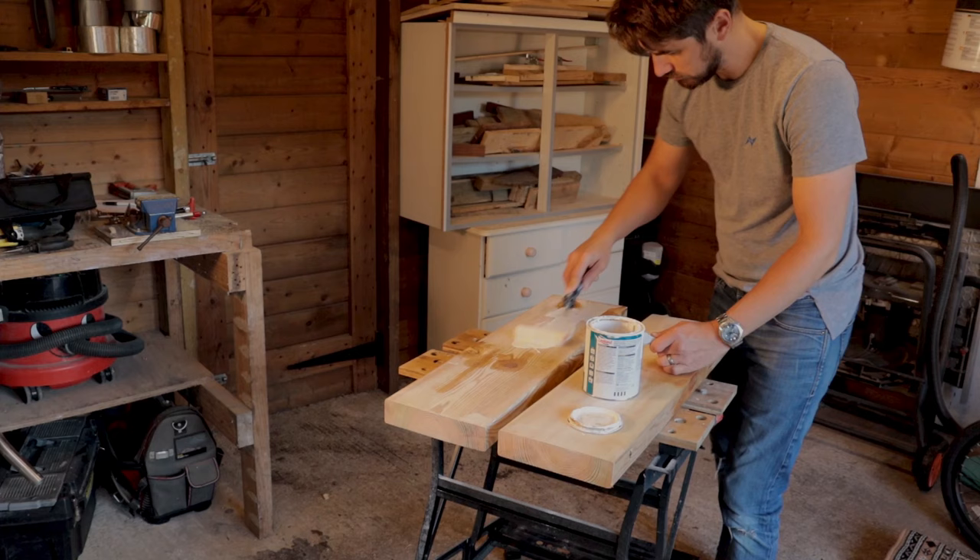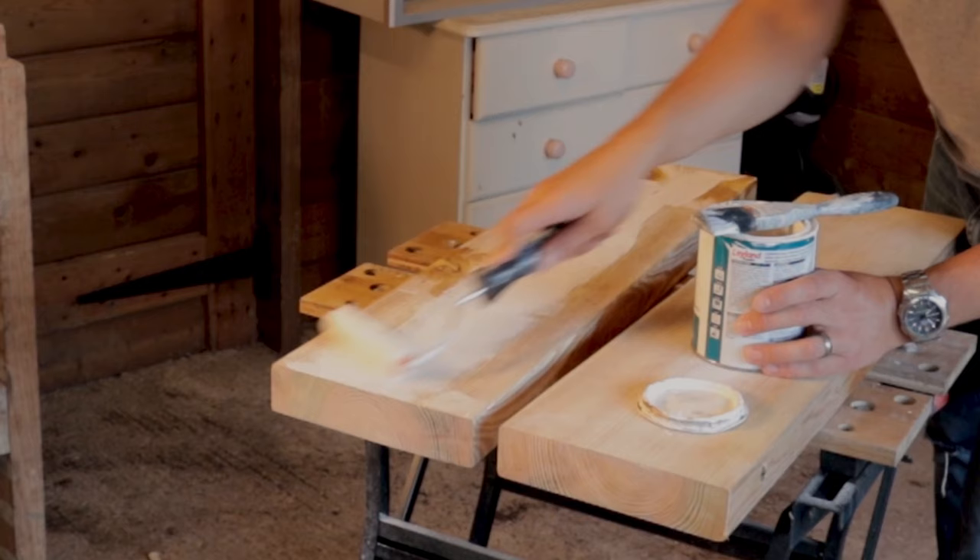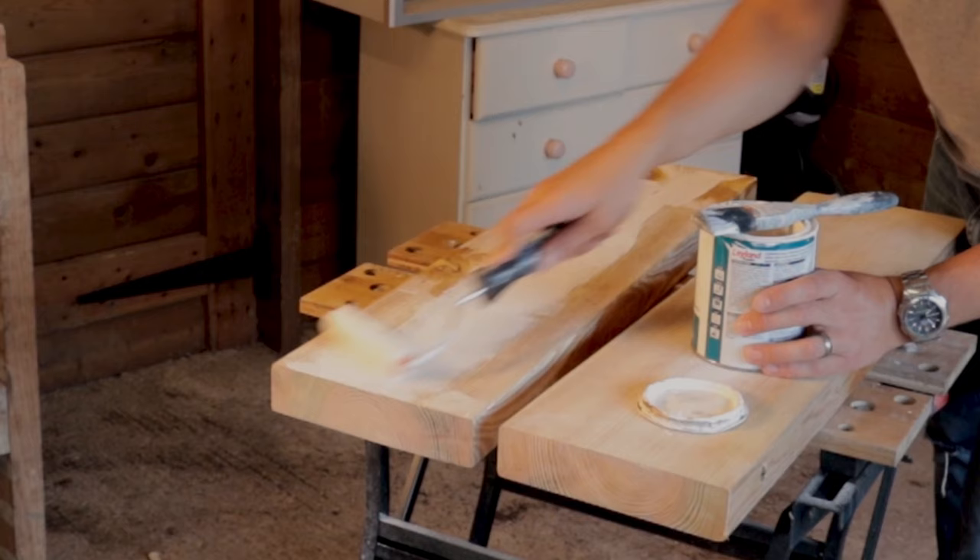I'm just going to paint these shelves white, and for that I'm using my tried and tested formula: a water-based combined primer and undercoat, and a water-based white topcoat. I'll put links to these in the description. I like using water-based ones because cleanup is so much easier — you can just wash your brushes under the tap and they're done.